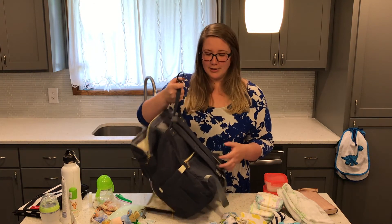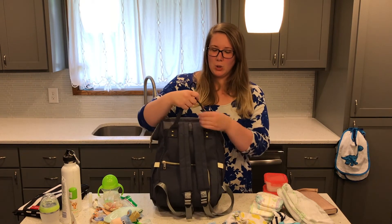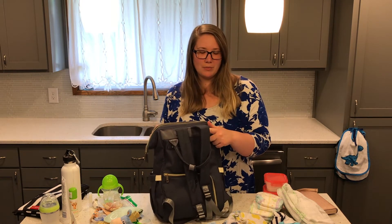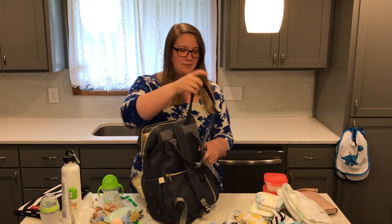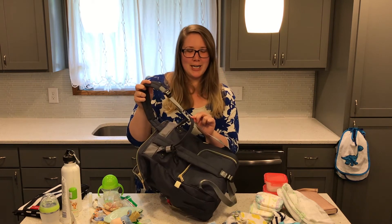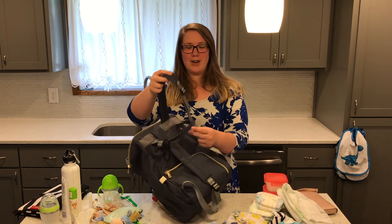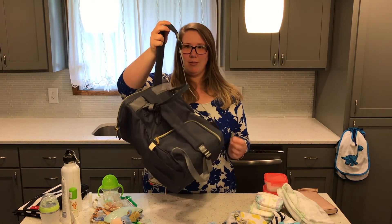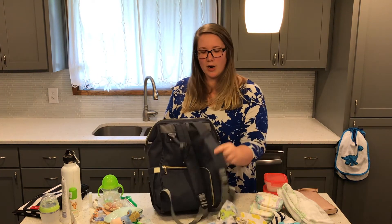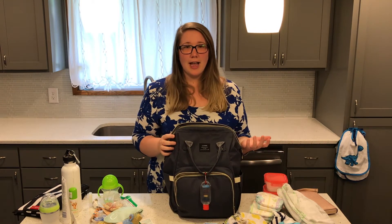Another con is the way the upper handle lays. When you go to grab the strap in a hurry, it sometimes catches and you end up struggling to put it on — you look like you forgot how to put on a backpack. It's not a deal-breaker for me, but you do have to be a bit more careful when grabbing the strap.